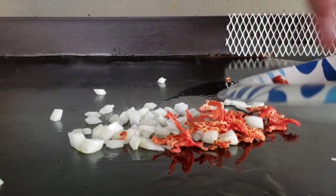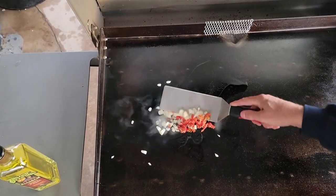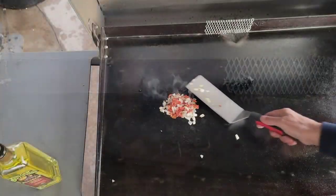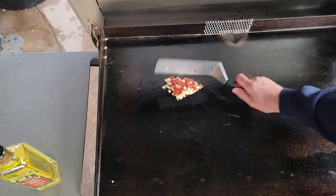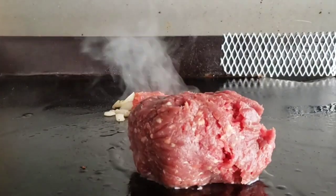I'm gonna go ahead and throw those tomatoes in there and let them soak up some of the grease. Then we're gonna get that elk right on there.